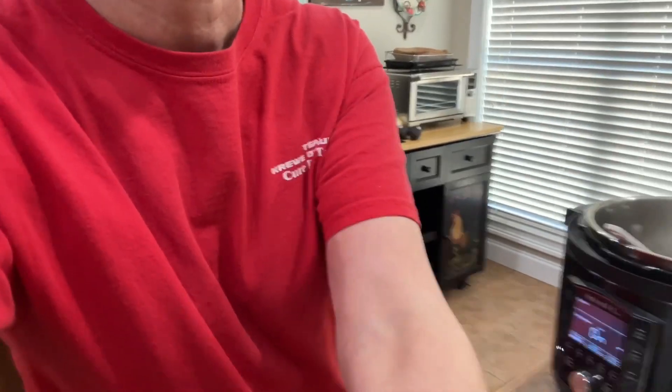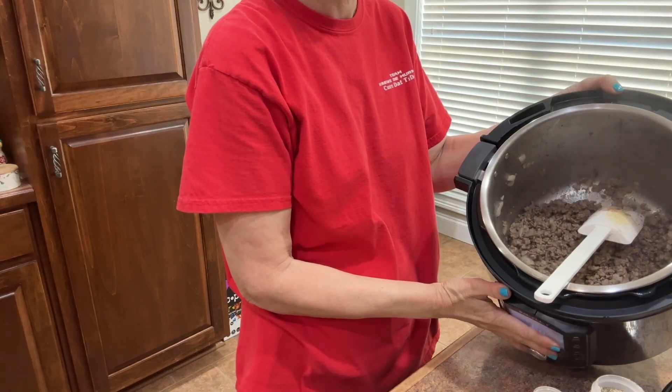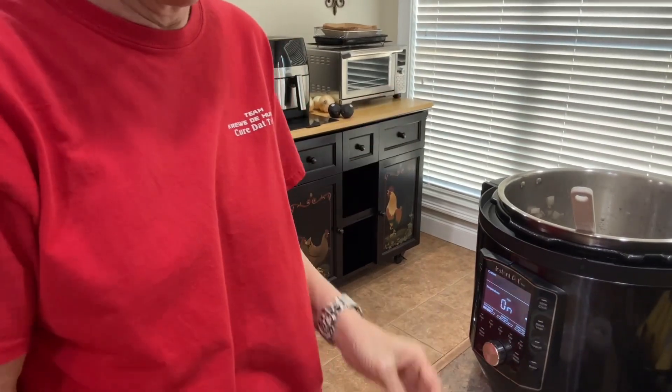Literally, I think the longest time is the browning and probably the chopping of the onions. Everything else goes pretty quickly. It is almost ready for me to add the last few ingredients — we're all nice and brown. Now I'm going to add our last few ingredients. This is the magic part where it's so quick and you only mess up one pan.